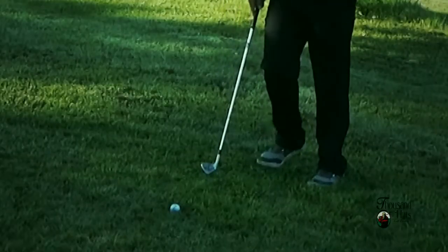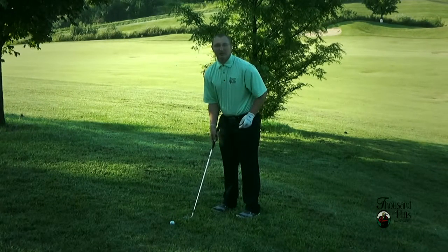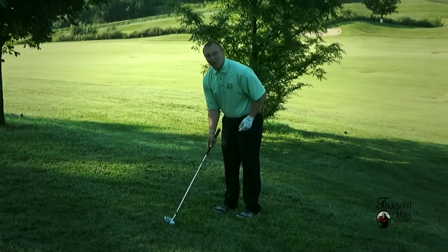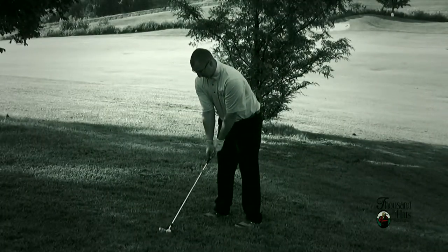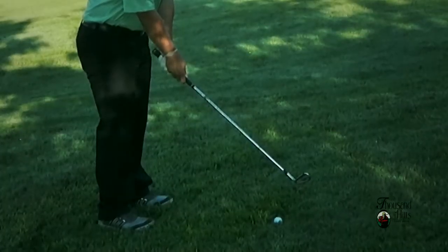We're setting up to hit the ball out of the rough with our mid-irons. We're going to put the ball in the middle of our stance. We also want to check the lie because the ball is sitting down — we might want to take an extra club. If the ball is sitting up in the rough, we might want to hit the same club we'd normally hit, or maybe one less, because the ball might jump out of the rough.